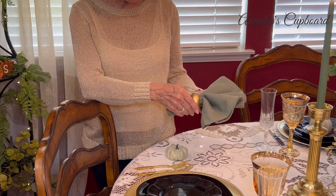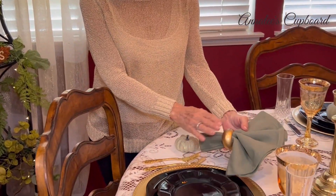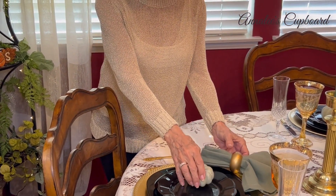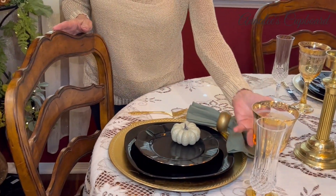I added some green to break up the black and gold, so I used my green napkins with a brushed gold napkin ring, and then I just placed a little green pumpkin on the plate because I liked it.